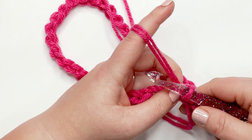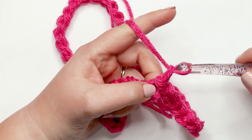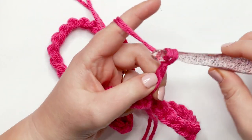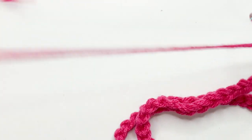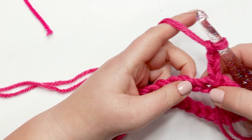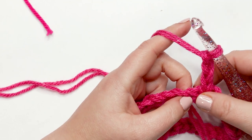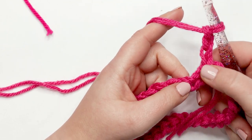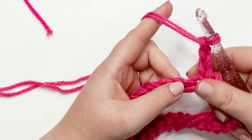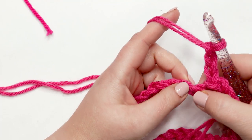For round one, we're going to start by creating a chain three — yarn over and pull through three times: one, two, and three. In this pattern, the chain three will always count as your first stitch. When the chain three counts as the first stitch, we're always going to skip our first stitch and start working in the second stitch, whether those are chains or stitches.